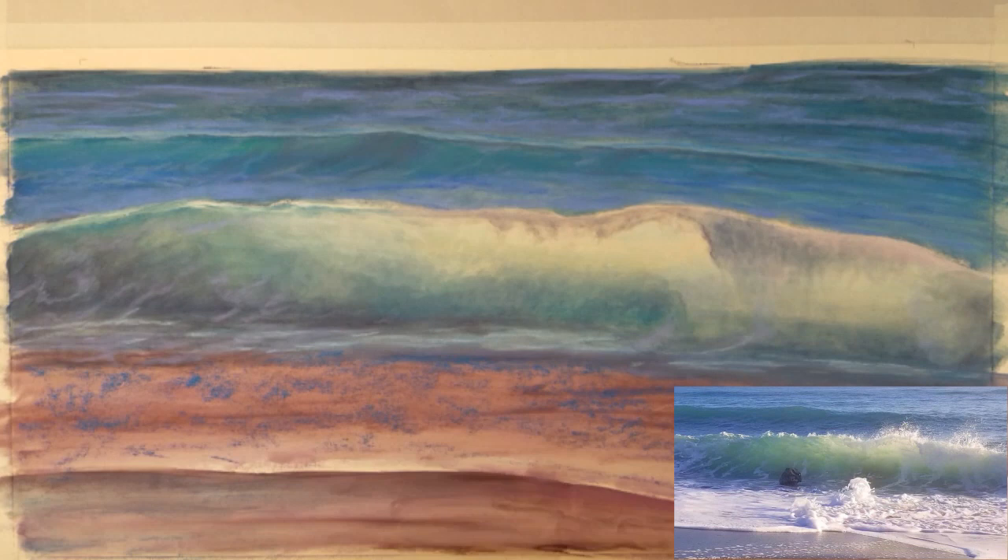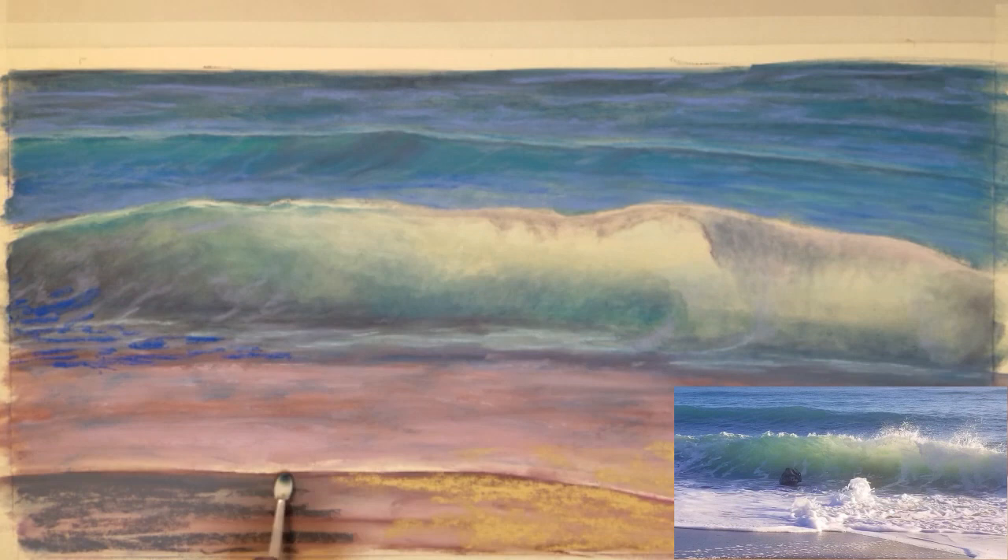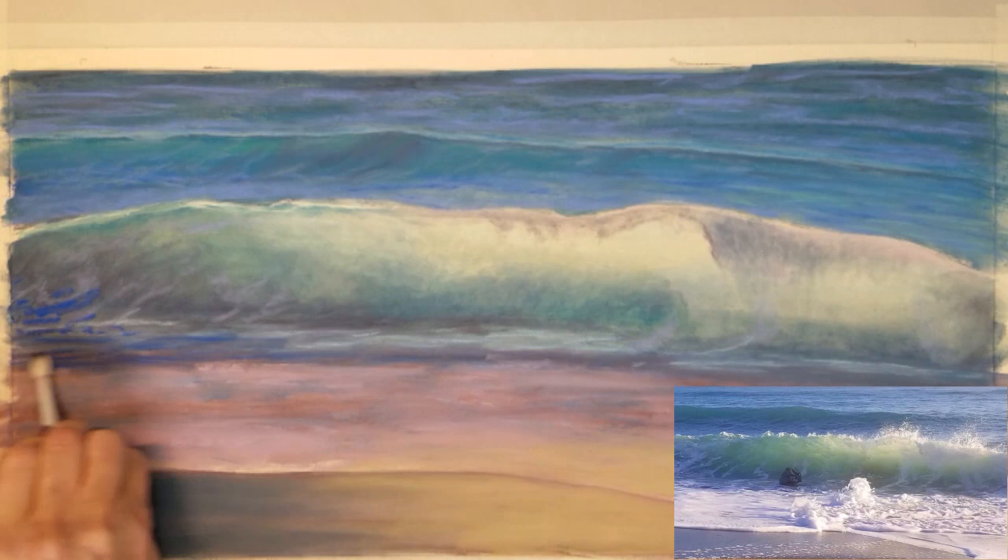I will also begin developing the shoreline as the waves push the foam onto the shore. Please follow along with some music as I finish the shoreline. Thank you.